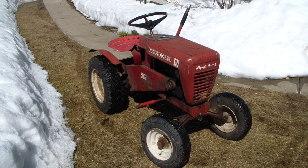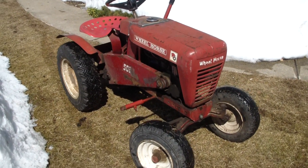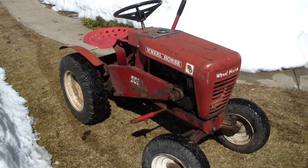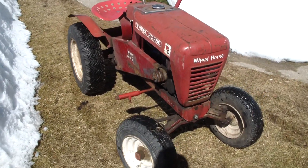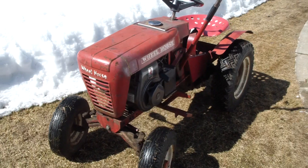Hey YouTube, this is Titleist07. I got this Wheel Horse 502. It's a 1962, and boy, it looks a lot better than when I got it. This needed quite a bit of work.